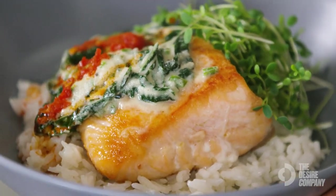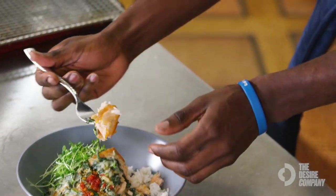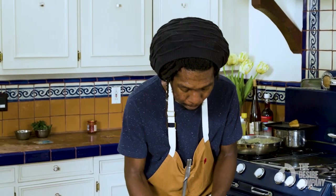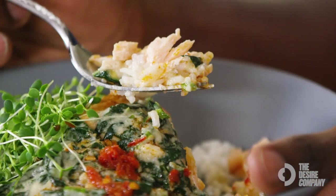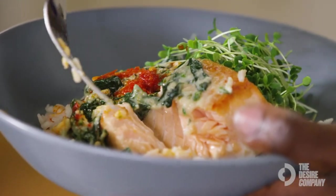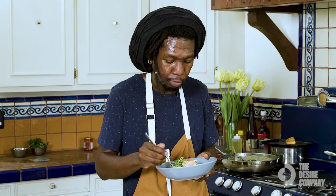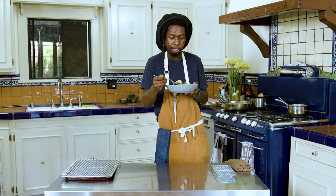And we're done — last but not least, the most important step: enjoy the food. This is honestly my favorite thing to eat; I could eat this every single day. I'm getting the spice, the fruitiness of the Calabrian chili, the meatiness of the fish perfectly cooked through — it just flakes apart beautifully. The rice is delicious and filling, and I get a lot of that cauliflower nuttiness in it. Hopefully yours turns out just as good — have fun!